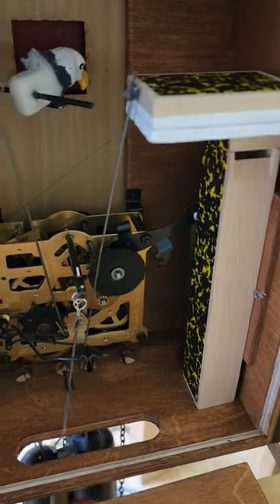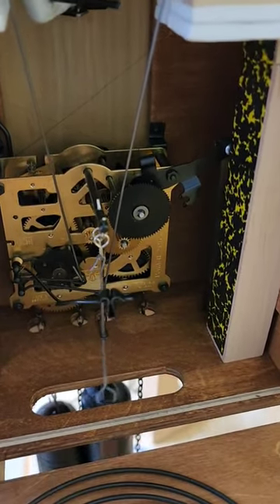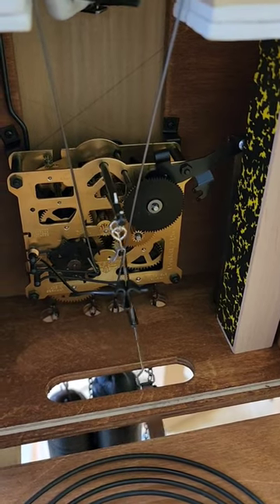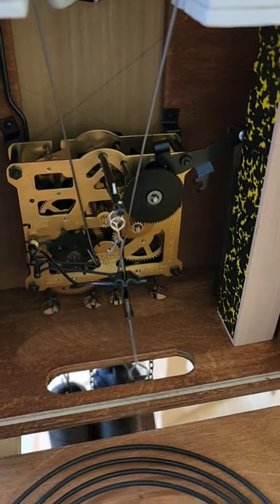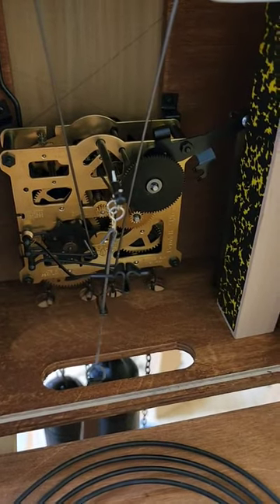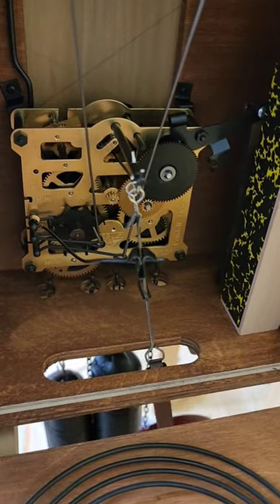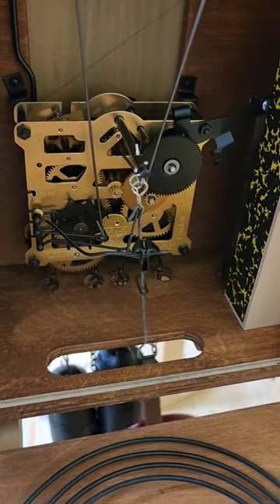So what I'm going to do is run the pendulum. Can you hear how it's kind of off? It's not even between the tick tocks. Now I'll move one side of the clock up and you'll hear it get more even. There, that's more like what it should be.